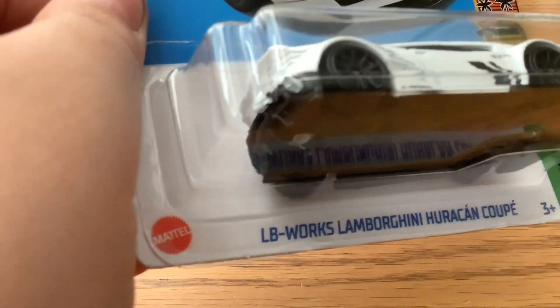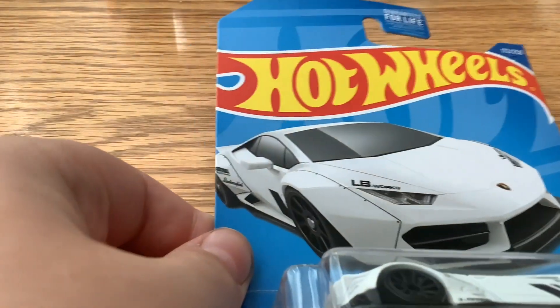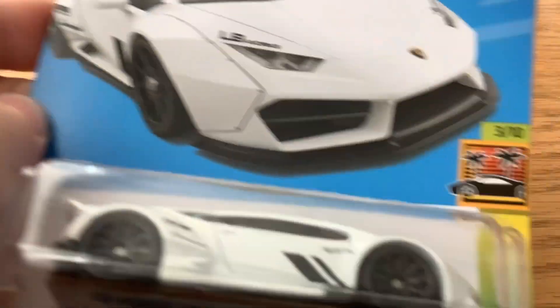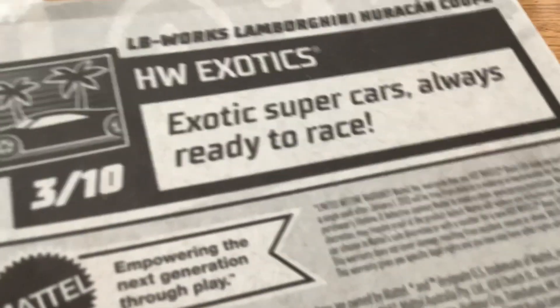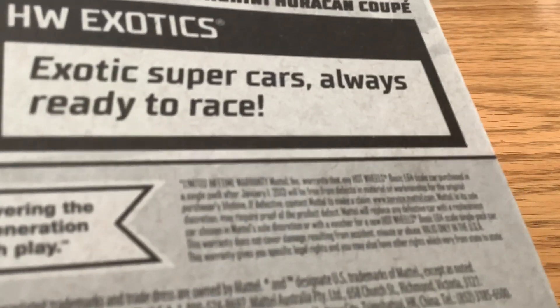It's the LB Works Lamborghini Huracan Coupe. It has the Hot Wheels logo and the Lamborghini logo. It's a three out of ten of the supercars - the third out of ten in the HW Exotics supercars series.